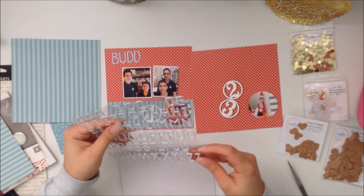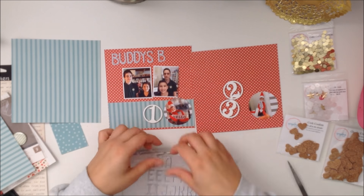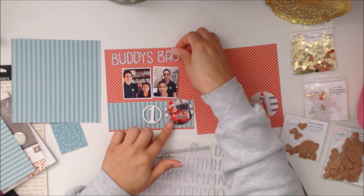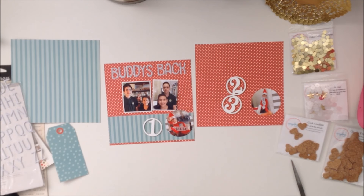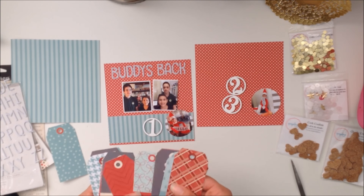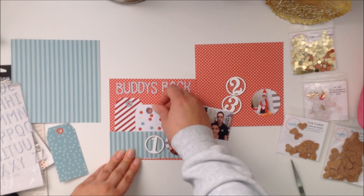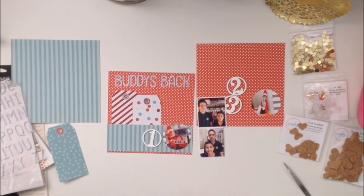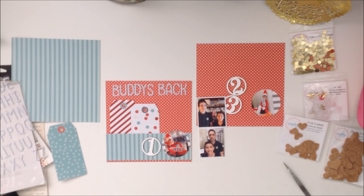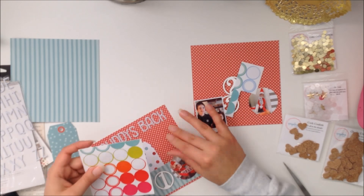I pulled out some letters from Freckled Fawn to write out my title, which is 'Buddy's Back.' Buddy is our Elf on the Shelf — he did come back this year. You can see him in the bottom right of the picture on day one. The picture on the right was day two; he was sitting on top of the tissue box in our bathroom.